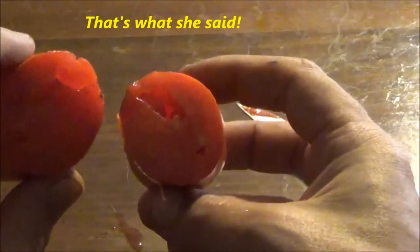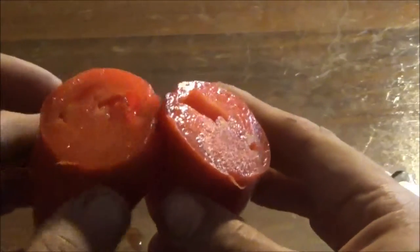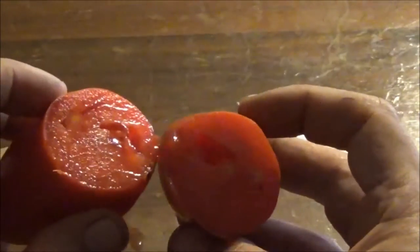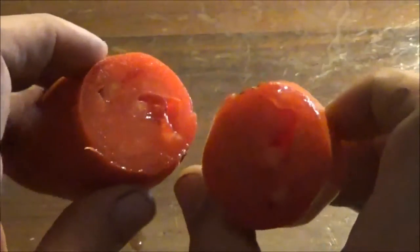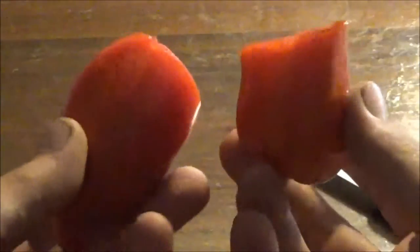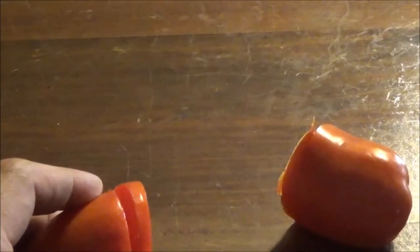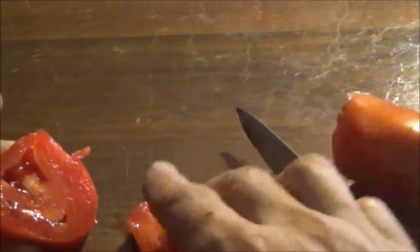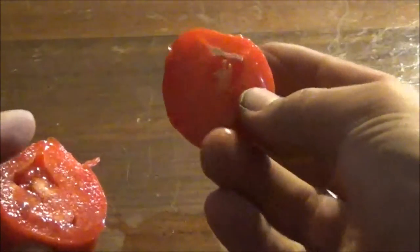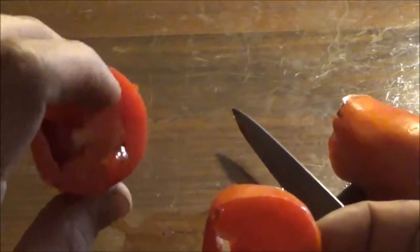Oh yeah, it's definitely a thick one. Which side should we try here? I guess we'll go for this end. Definitely thick, really meaty — cut a slice off this side too.